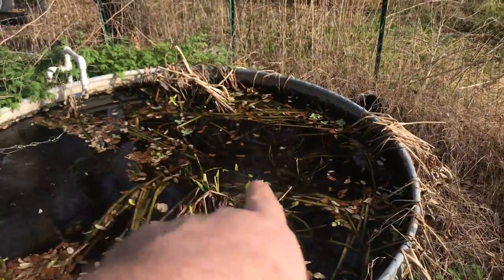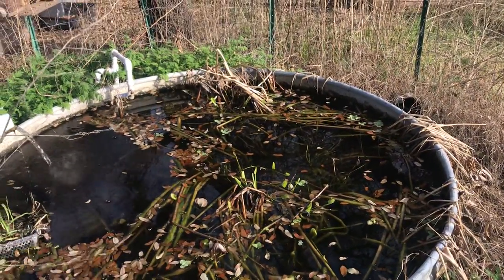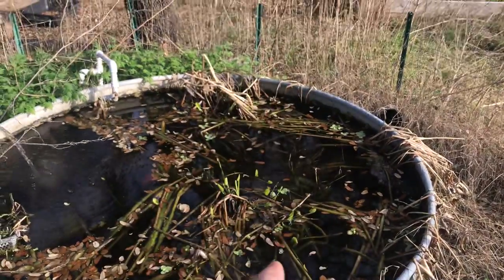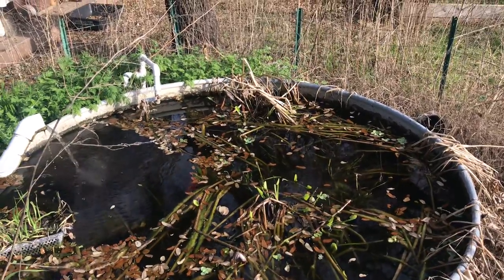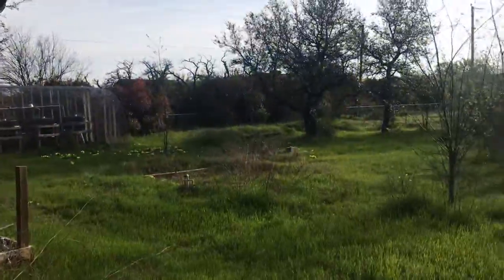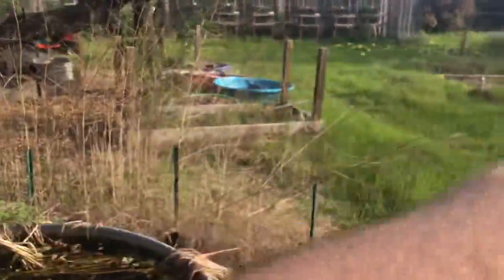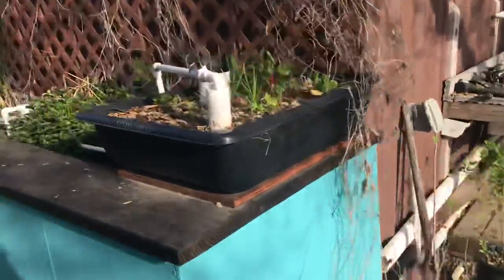Got pickerel weed coming up there. Not much in this one - I'm keeping this one down for this year because I still need to get in there and all this pickerel rush that's coming up, I need to get that cleaned out. There's so much that has spread out, and I got that new pond coming at the end of next month. So what I want to do is make a bunch of plants out of this one for the new pond - we're now using one pond to propagate plants for the next pond.